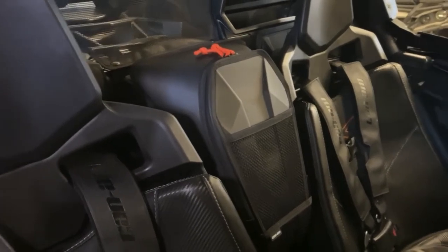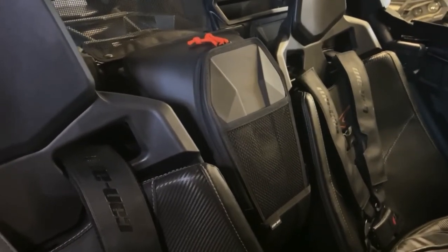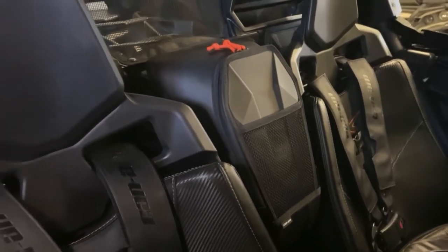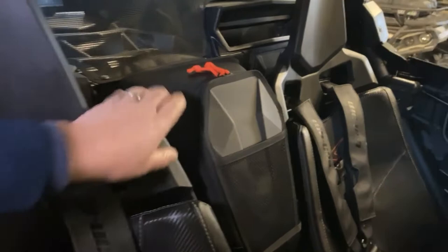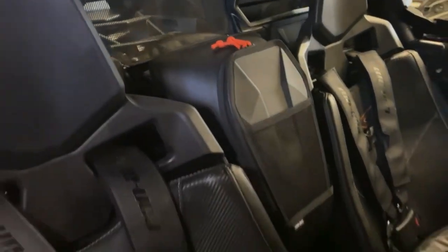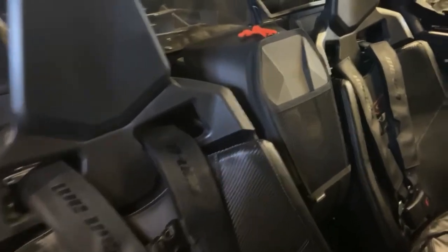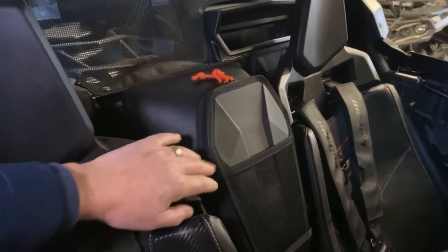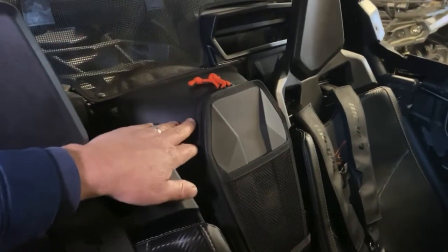I do have several aftermarket things on here, and when you get a Can-Am product, it's tight — it fits the way it's supposed to. This snaps in there and doesn't move; it's where it's supposed to go. It looks clean, nice material, and it looks like it's going to be pretty water-resistant, though not waterproof.